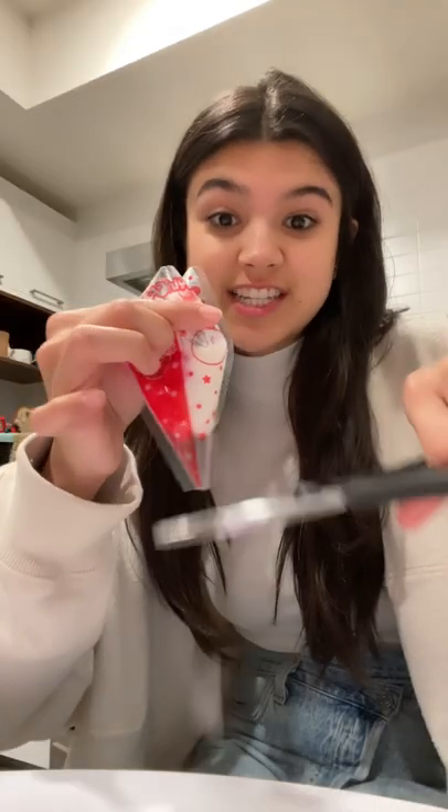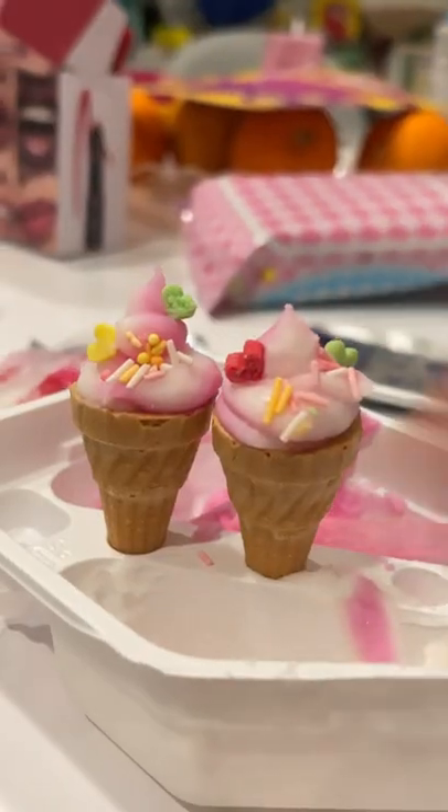Okay, they're creamy now. We put strawberry and vanilla in here. So now I'm just gonna snip — the ice cream is ready to go into the cone. Look at that! Yay! Cheers! Mmm.